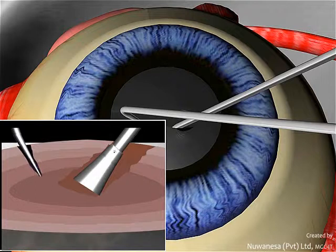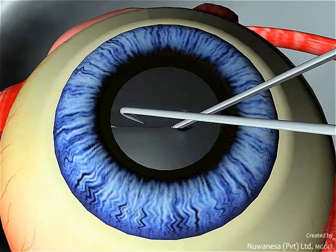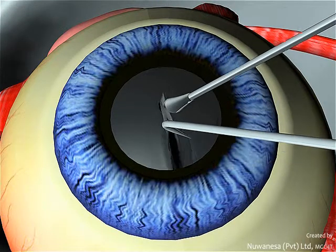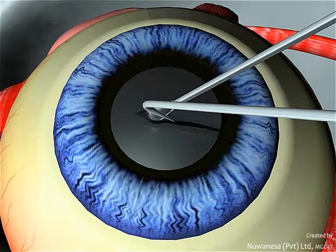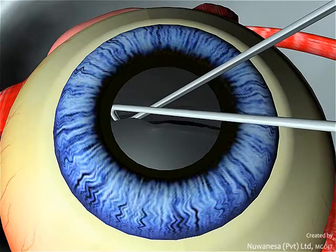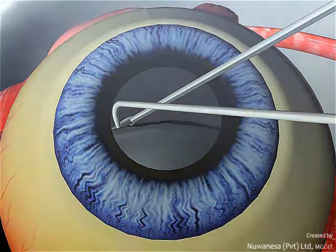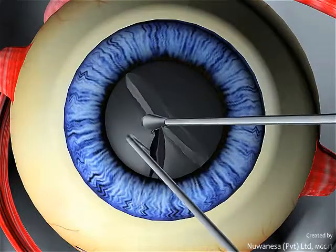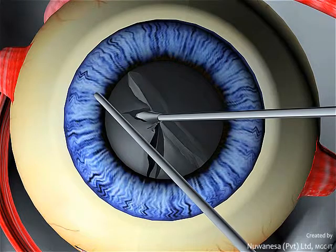Engage the FACO probe at the edge of the previously made hole and a vertical chop is performed. Rotate the nucleus 180 degrees and engage the FACO probe at the opposite edge of the hole and repeat the vertical chop to make two halves of the nucleus. Repeat the vertical chop to make three pieces from each half of the nucleus.